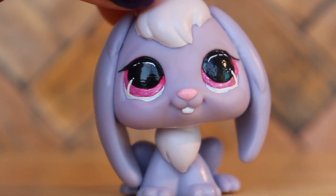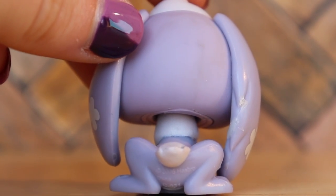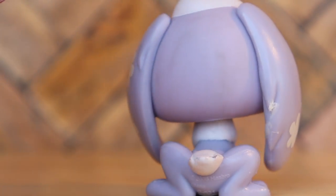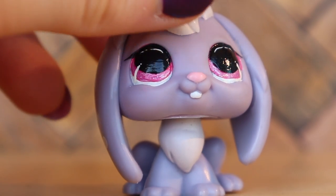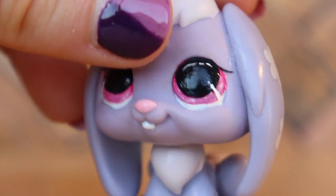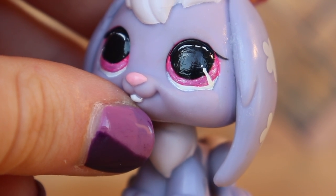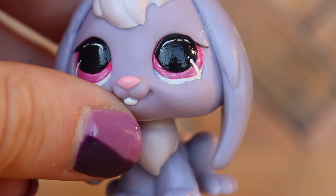The next one is this bunny. I think her eyes are so pretty. The LPS itself is in pretty much perfect condition — she does have little dirt stains on the back which you could easily clean up, but besides that she's in great condition. I absolutely love her eyes; I love the pink and silver inside — super cute.